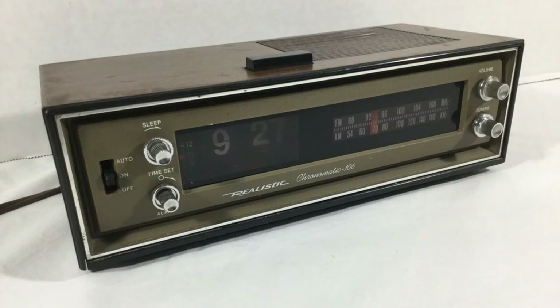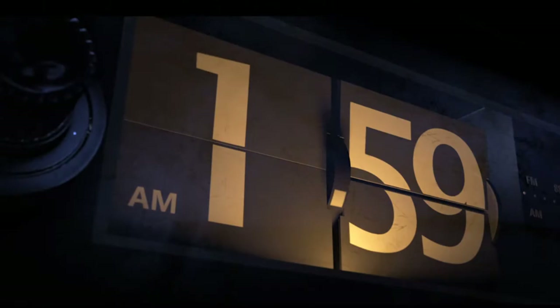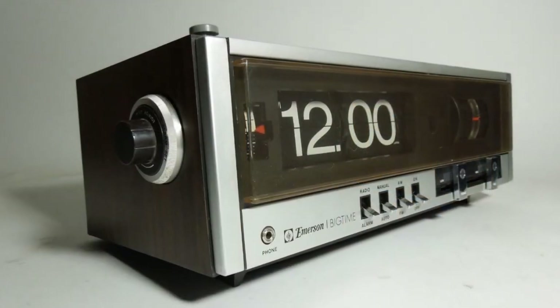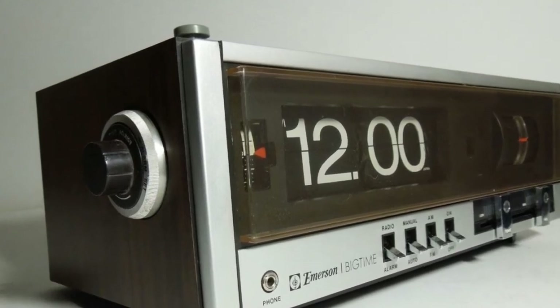On the side you're going to see a knob, and on the top left there's a knob — that more closely matches up with the Emerson Big Time. You can see the knob on the top and the knob on the side. But there's a big problem here.